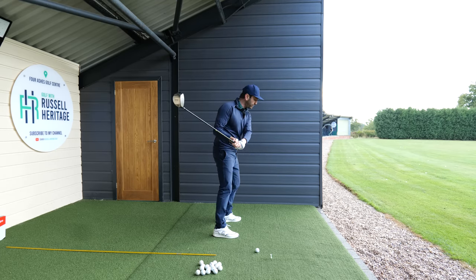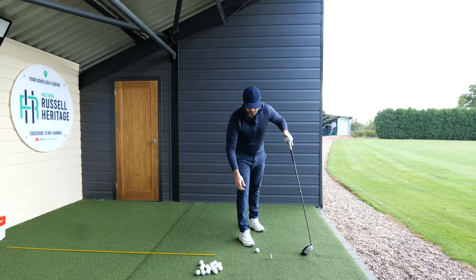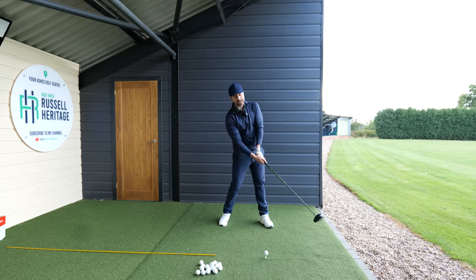When that happens, you have to fold your arms to hit the ball and you end up hitting the golf ball with a scooping action. What I mean by a scooping action is when the club head is overtaking the hands.